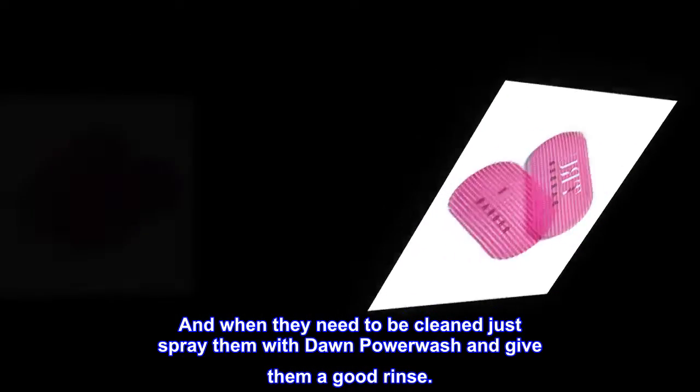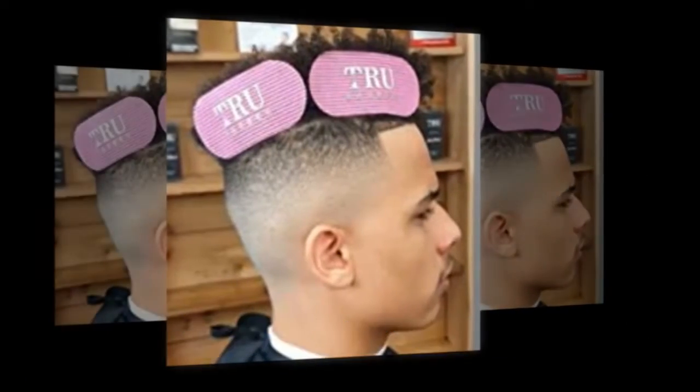And when they need to be cleaned, just spray them with Dawn Power Wash and give them a good rinse.